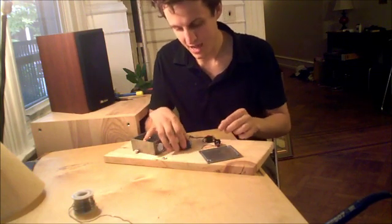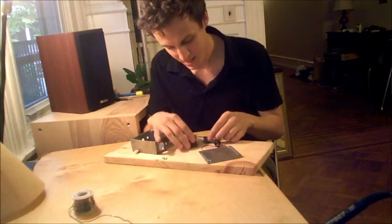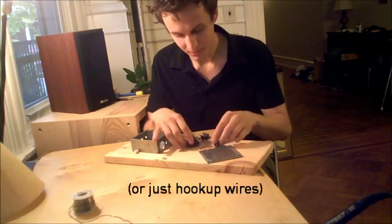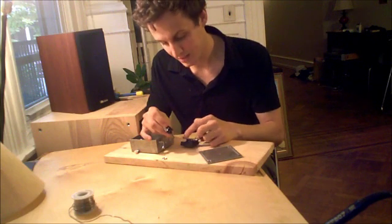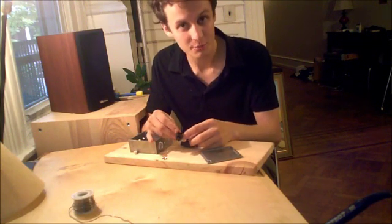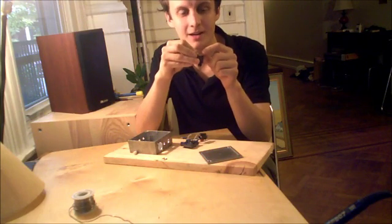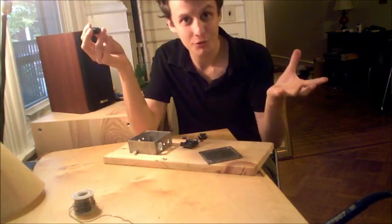We go from the input jack to pins 1 and 3 of the transformer via two 470 ohm resistors. We come out of the transformer from pins 5 and 7 to the plastic output jack. On the output jack between the two pins we have a 200 ohm resistor attached in shunt. And that's it — that's the whole thing.